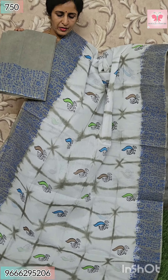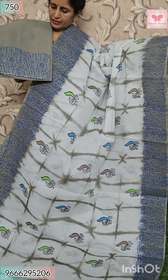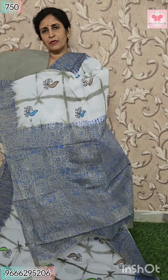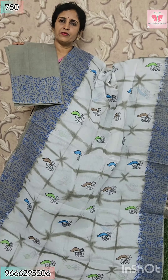Next saree — white with rama green. All over sari is block print. Borders are varli print. This is blouse — plain blouse with varli print. Hands — this is pallu. Contrast pallu with varli print. Price $7.50.